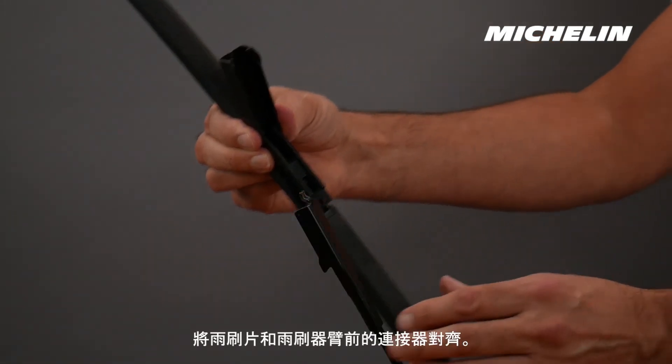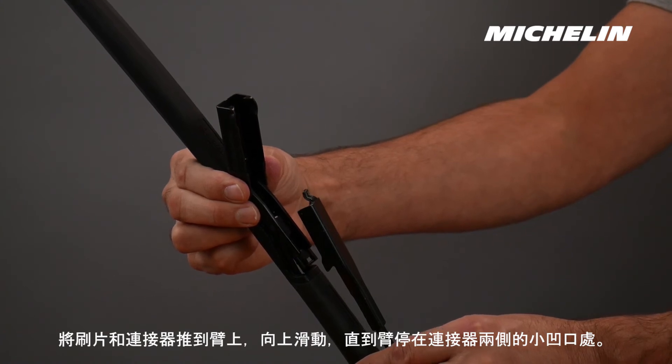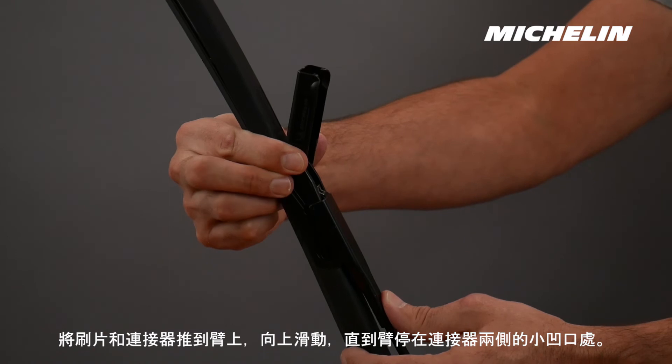Align the wiper blade and connector in front of the wiper arm. Push the blade and the connector onto the arm and slide up until the arm stops on the small notches on the sides of the connector.